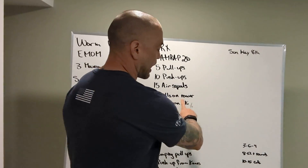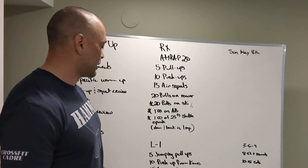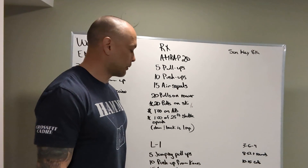That's levels RX and Level 2. Level 1 is 5 jumping pull-ups, 10 push-ups from the knees, 15 air squats, 10 pulls on the rower.